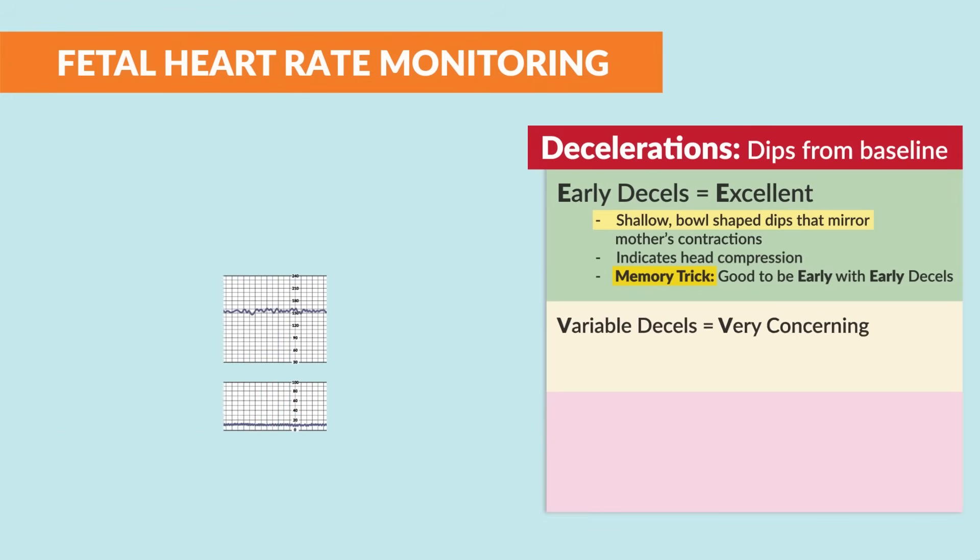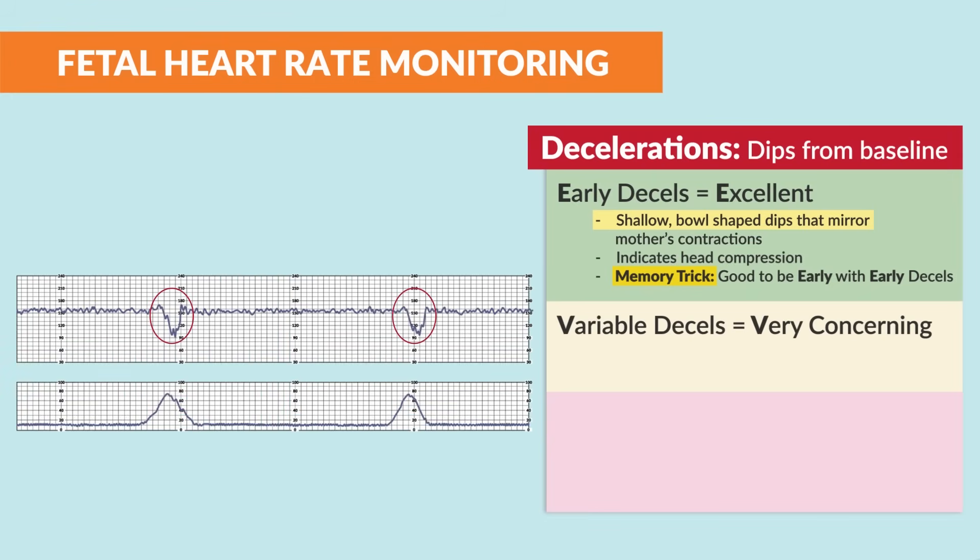The next decel is variable decels — just look for the V's here. It is very concerning with very deep sharp V dips.